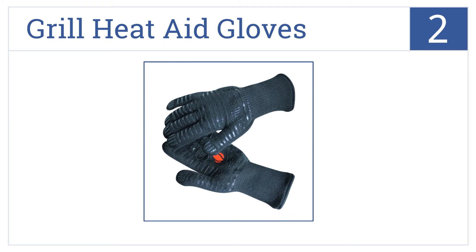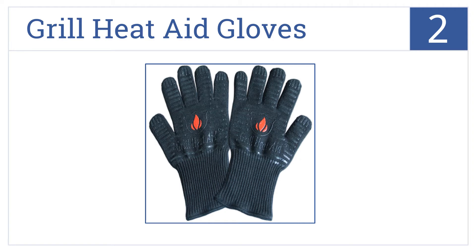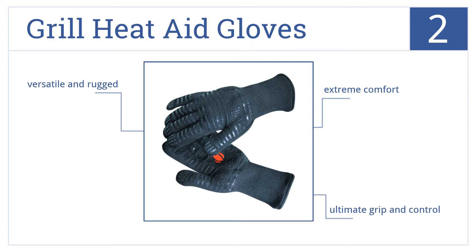At number 2, it's the Grillhide Gloves, which can withstand temperatures up to an astounding 932 degrees Fahrenheit, meaning they're great for kitchen, grills, and even fireplaces. They offer extreme comfort, ultimate grip and control, and they're versatile and rugged.